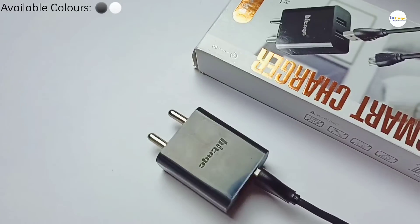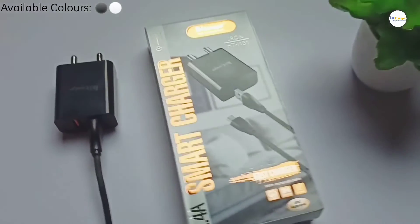So overall you can easily fast charge your devices with this USB charger, and that's it in the video. Thanks for watching.